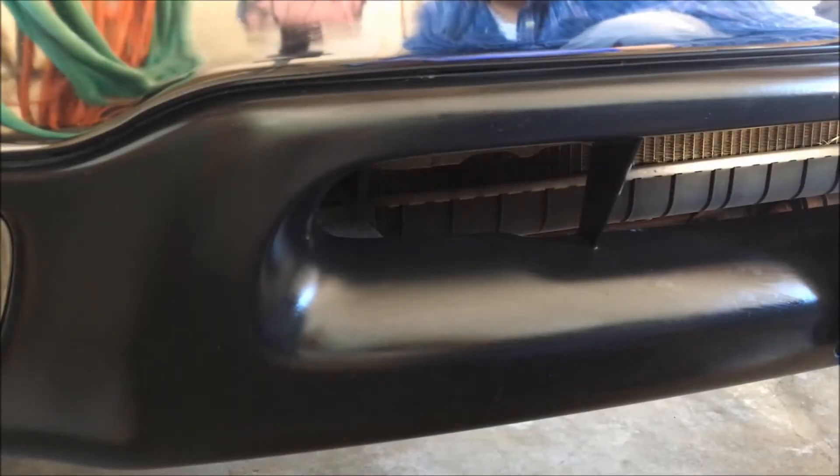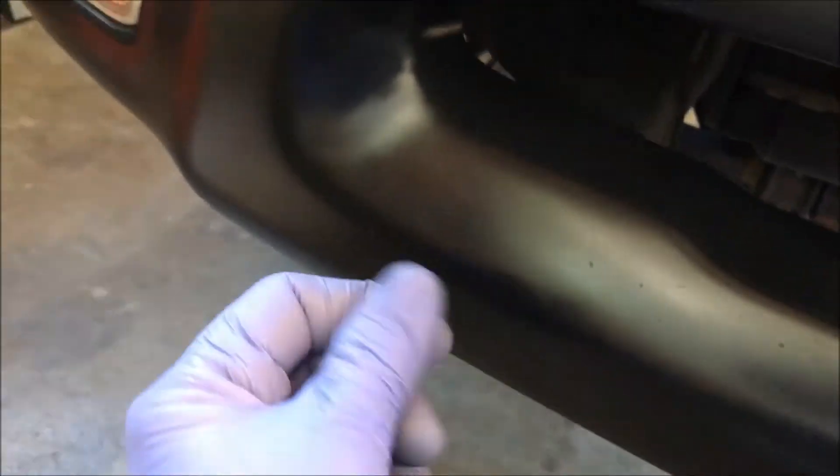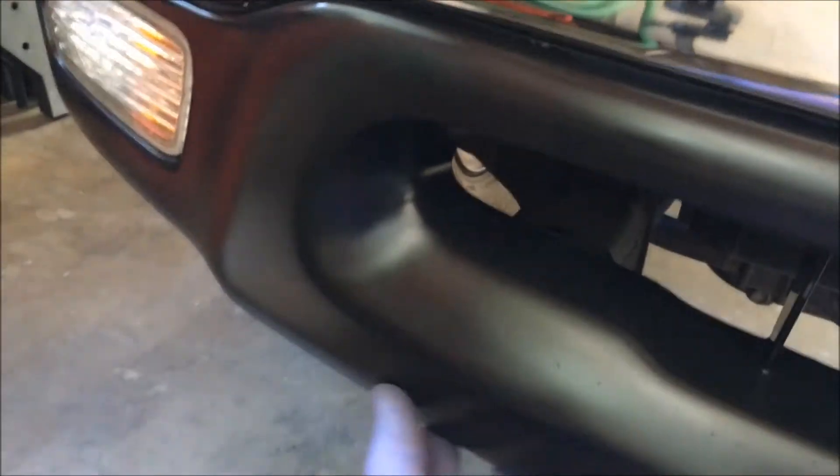After you put it on, you just wipe it off with a cloth. You can see the difference — without it and with it. It has a nice matte sheen. It's not oily at all.